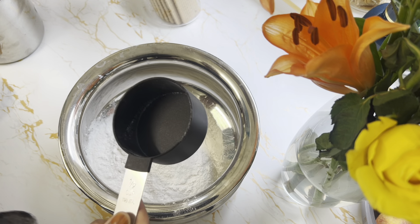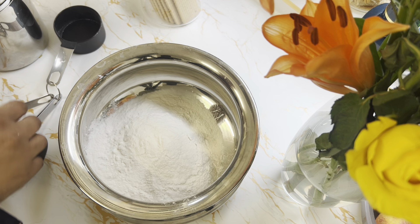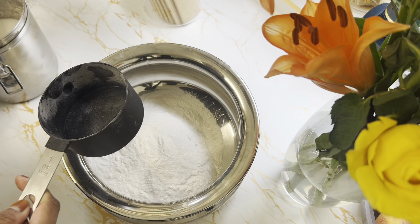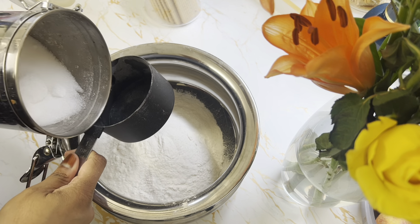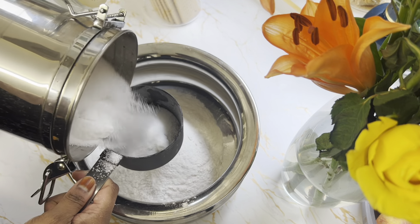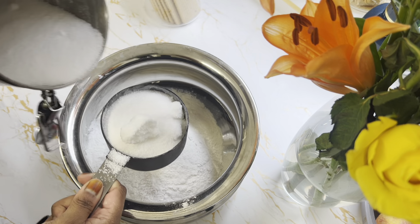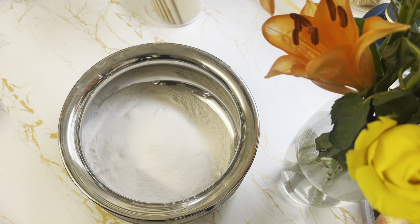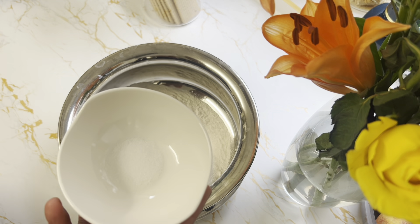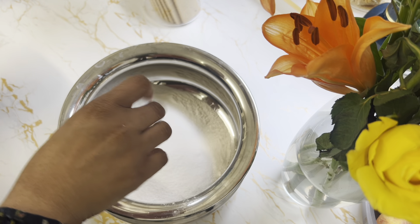So one and a half cups of rice flour, and one cup of sugar. Also a pinch of salt. Those are the dry ingredients. So I'll show the dry ingredients first, and then I'll go to the wet ingredients.